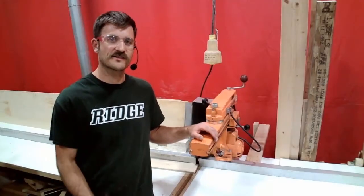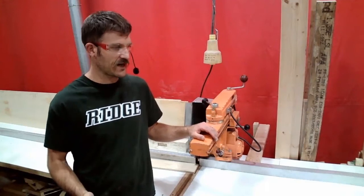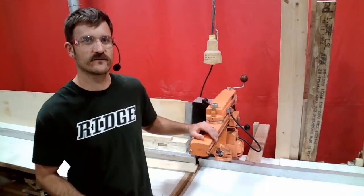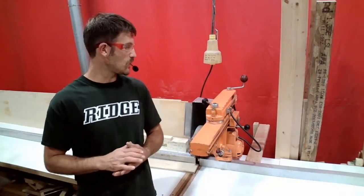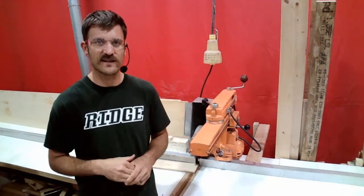Hey guys, we're back at the radial arm saw and I'm going to show you this machine in action. I'm going to demonstrate the operation of this machine for you, making a couple of different cuts and showing you a couple of different techniques.